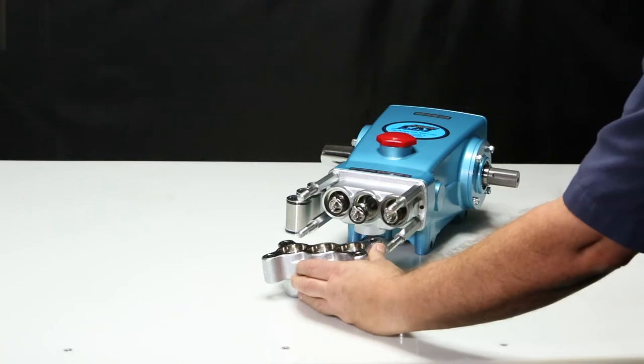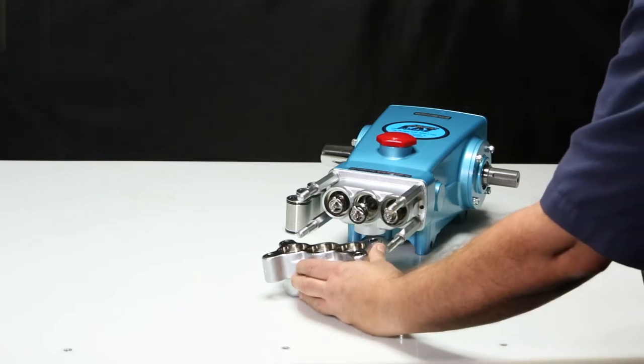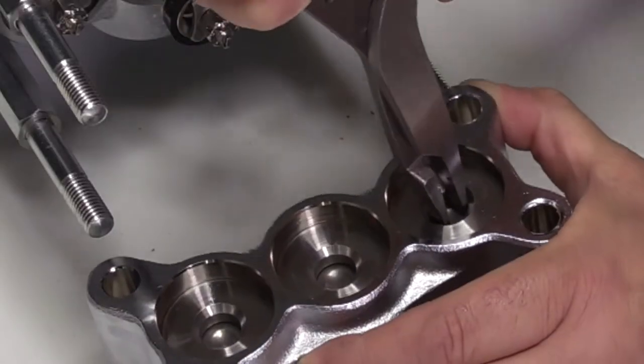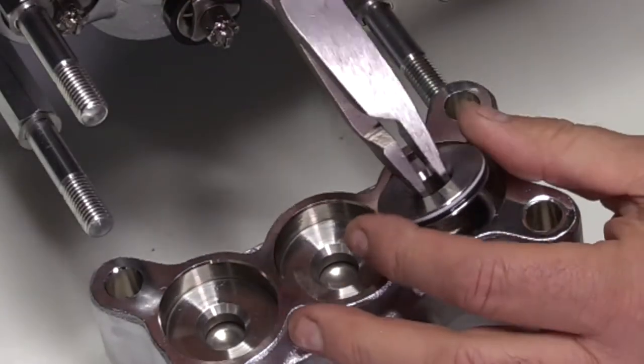Place the discharge manifold on a surface so the valve seat is facing upward. Using reverse pliers, go inside of the valve seat and twist and pull away from the discharge manifold.